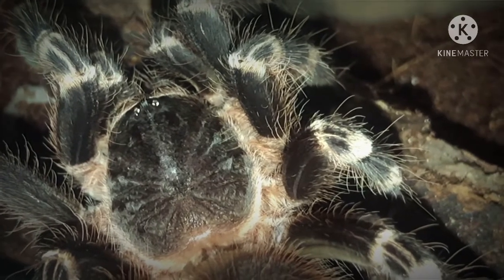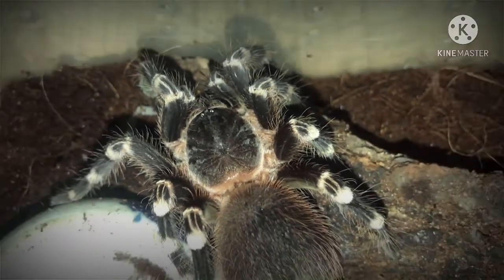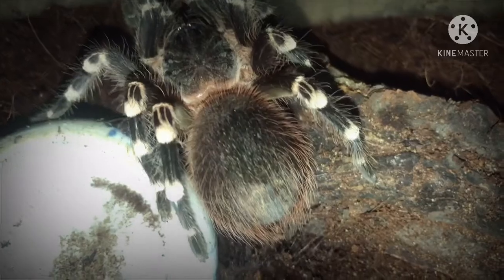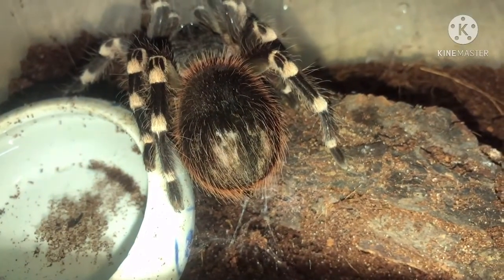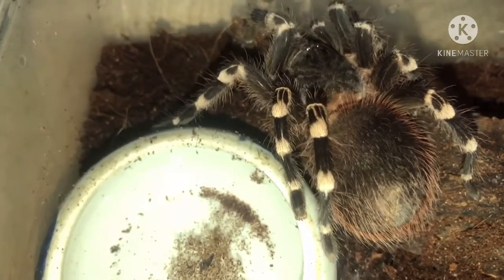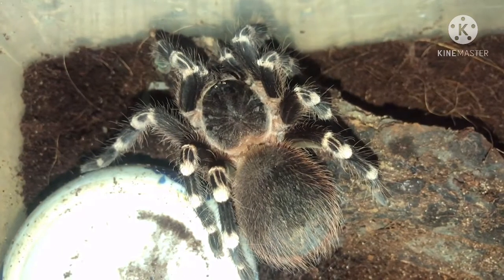Những dấu hiệu nào để anh em nhận biết được: khi anh em mở nắp hộp ra, sẽ không có hiện tượng con nhện dồ ra cắn chúng ta, hoặc là nó vào cái tư thế phòng thủ - đó là nó sẽ đưa 4 cái chân trước lên, 2-3 cái chân trước lên và đe dọa anh em. Khi mà gặp trường hợp đó thì cái điều cần nên làm là anh em phải cho cô nhà chúng ta thời gian để nó thích nghi với môi trường sống và sự có mặt của chúng ta, để nó cảm thấy chúng ta không còn nguy hiểm đối với nó. Lúc đó chúng ta mới có thể hand trên tay được.